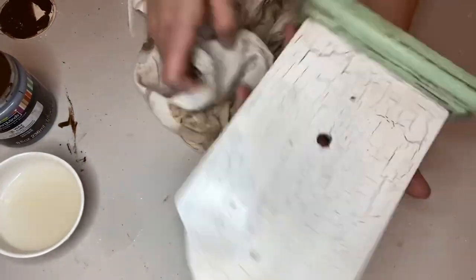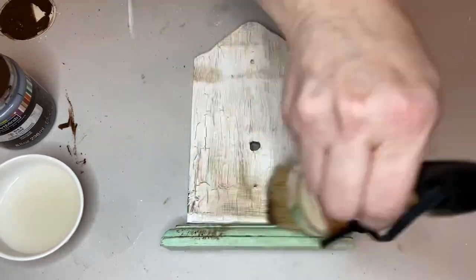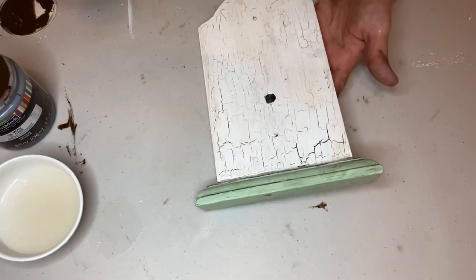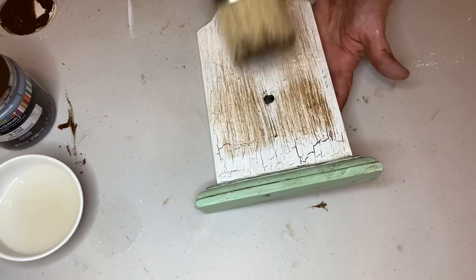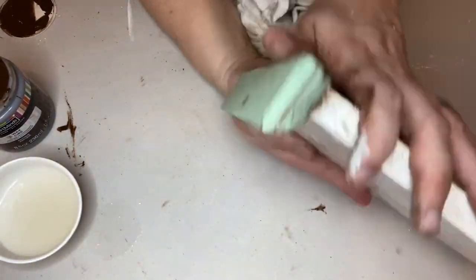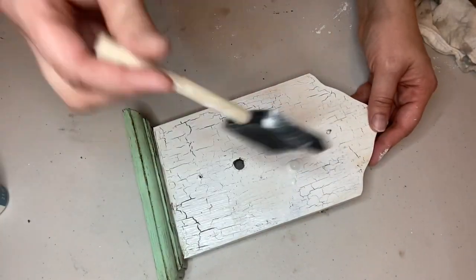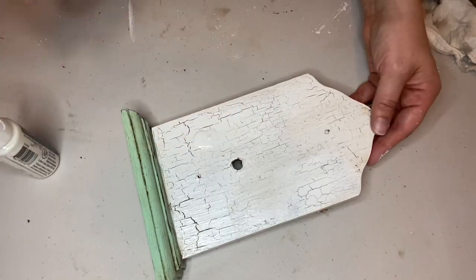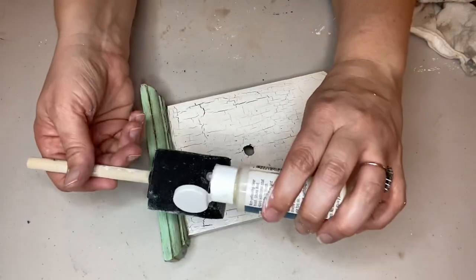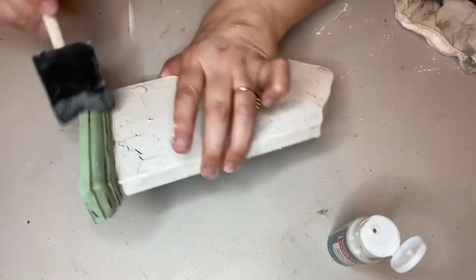That's after one wipe-on and wipe-off of the wax, but when I wax my projects it's definitely a process. I went back in and added a little more color on the front — just the same process, wipe it on and wipe it off, just like Karate Kid. Once I was satisfied with the result, I got my Craft Smart top coat — it's basically like watered-down Mod Podge — and I just brushed that on. It makes my chalk-painted projects a little more durable.